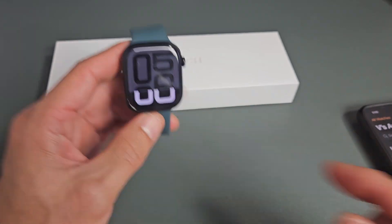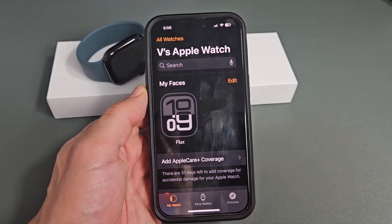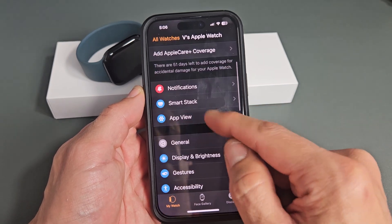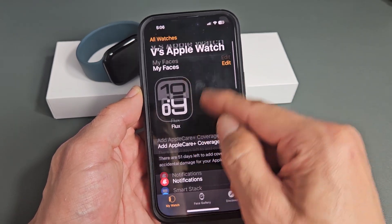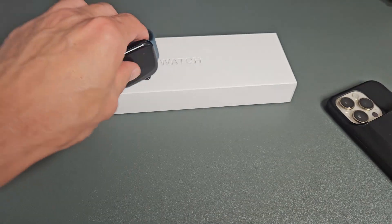So there you go — we're all set up. You also have the Apple Watch app where you can look through the settings, notifications, change your watch face, and so on. We're all ready to go.